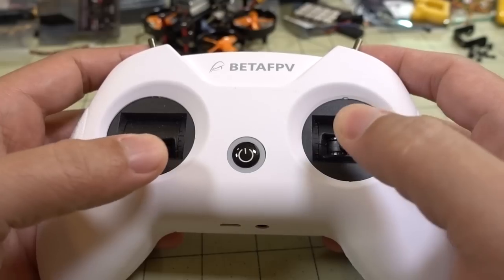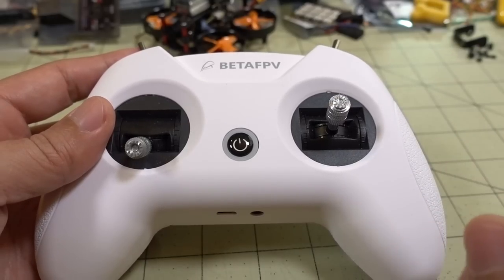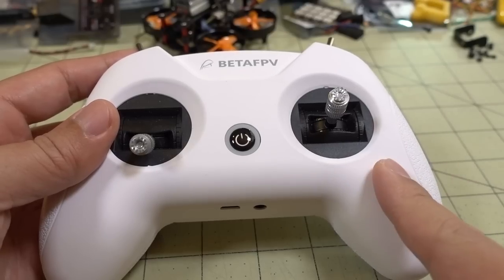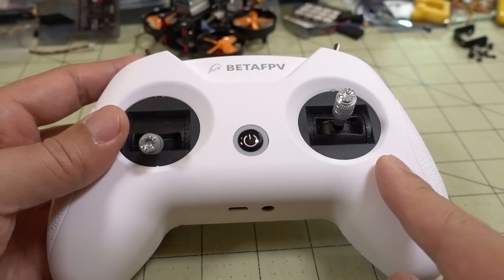It comes in Mode 2 as shown here, and also Mode 1 with the throttle on the right side. But as of the time of this recording, I don't believe any Mode 1 versions are currently for sale. This is $30 right now — I think the regular price is $40. I don't know if the price will go up later, but if you want to get one now, it is $30.